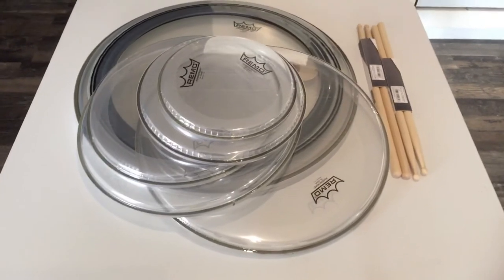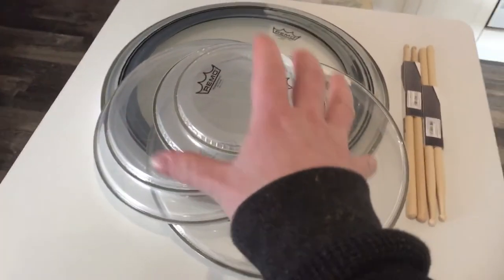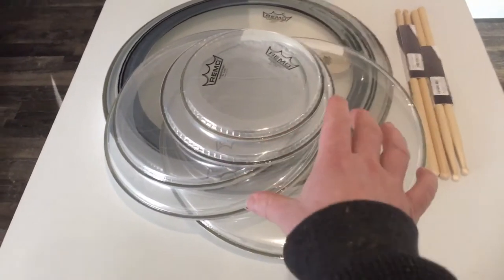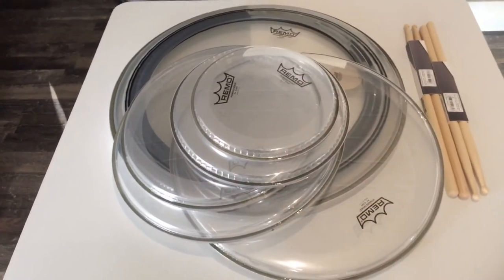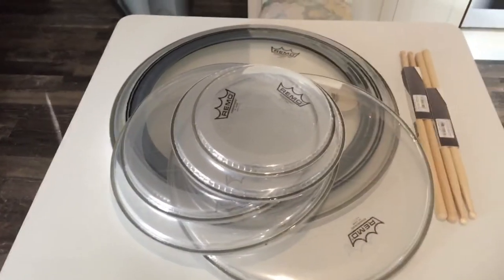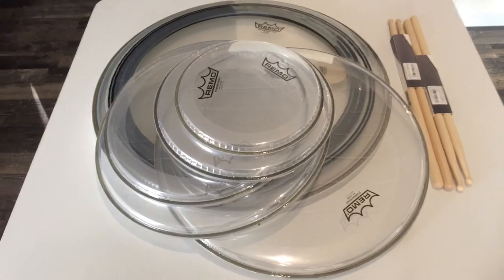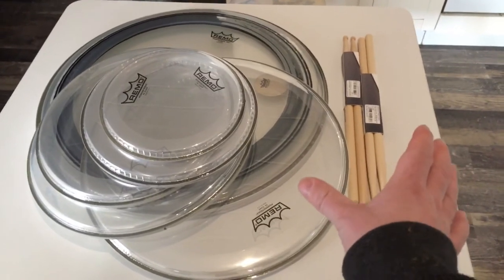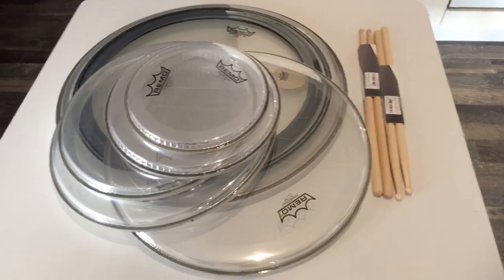Here we see a bunch of Remo drum heads. Specifically, we have the Remo Powerstroke Pro in 8 inch, 10 inch, 12 inch, 14 inch, 16 inch, and 20 inch diameter. Underneath that we have the Remo Ambassador in 20 inch diameter, and here we have two pairs of Sultan Nicholas Kyle signature drumsticks.